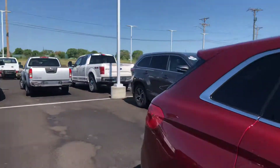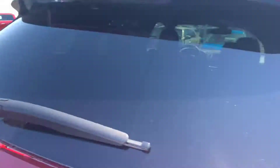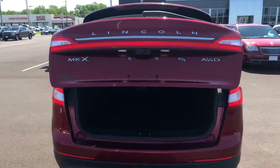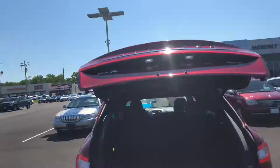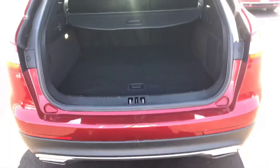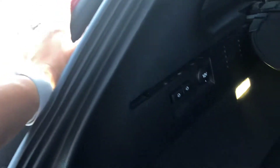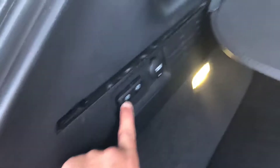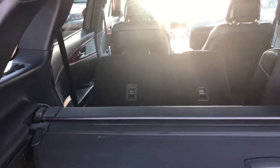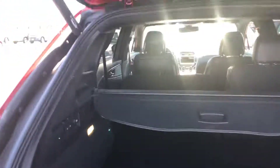Let's take a look at the trunk space real fast. See the automated liftgate — there's your button to let it down. Here you see the trunk space; it's got a very roomy trunk. One neat feature about the Lincolns is you can let the seats down from here in the rear — see these buttons. I'll demonstrate it for you. One really neat feature about that.